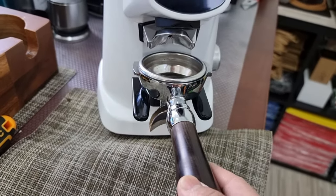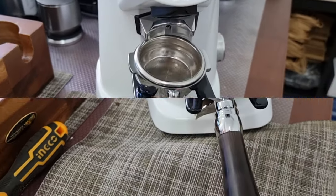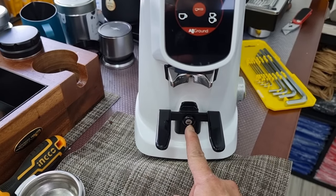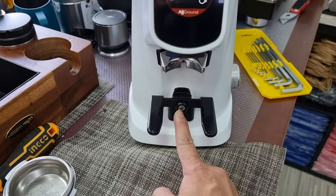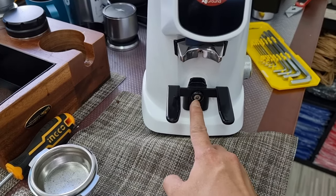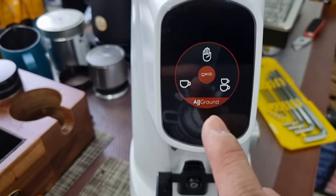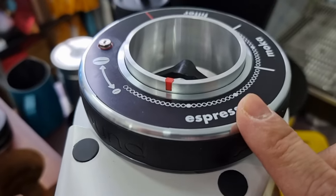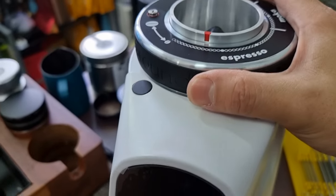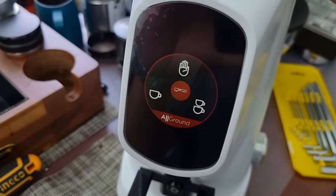I believe the portafilter height can be adjusted by unscrewing the hex screw here, but I won't be doing that today as it needs some time to loosen the nut. So basically at the moment I'm looking at espresso grind, and by adjusting the grind collar it will indicate which grinding range we are going for.